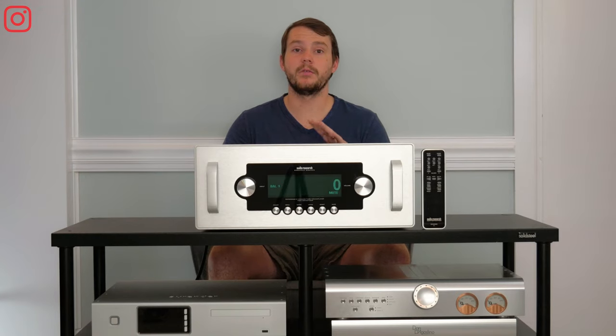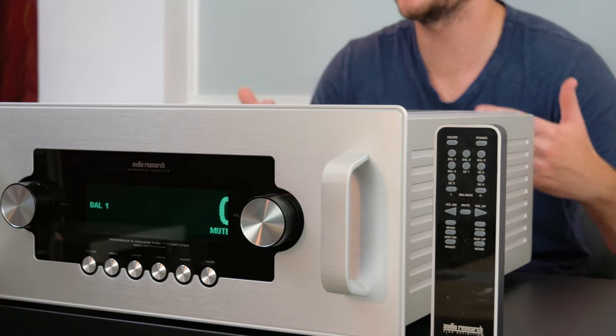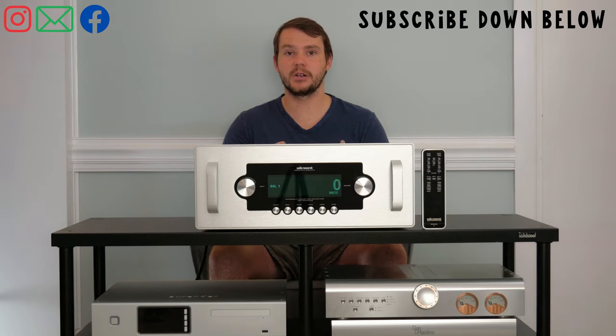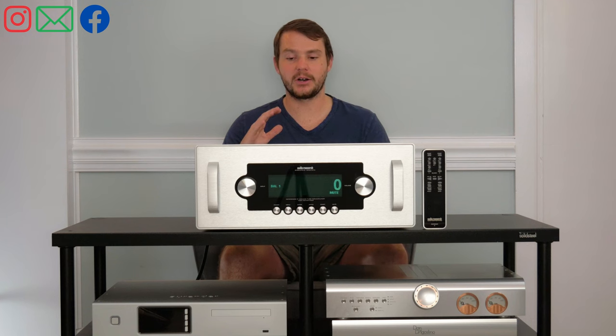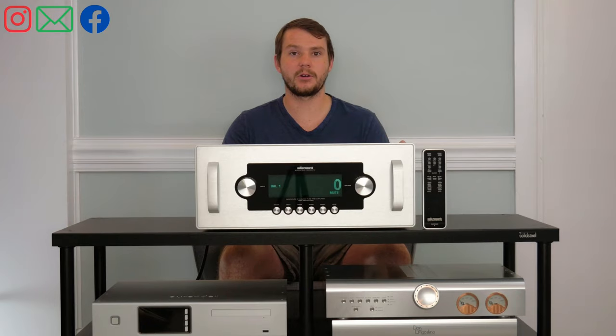To give you guys a little background on Audio Research, they've been making tube electronics since 1970. They're based in Minneapolis — American-owned — and they manufacture as much as they can in the United States and source as many materials as possible from the U.S., which I think we can all really appreciate.